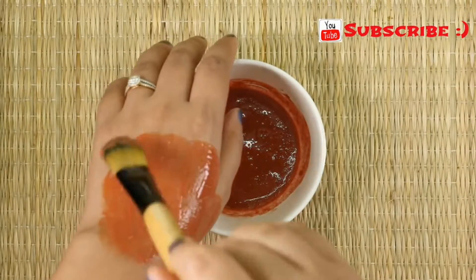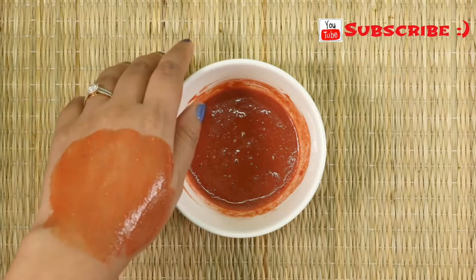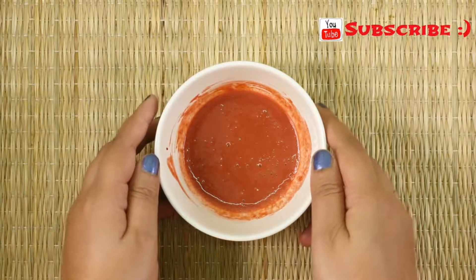Once your face pack is ready, apply it on your entire face and neck and leave it for 20 to 30 minutes. After that, wash it off with lukewarm water. Apply this face pack every alternate day to get a flawless skin and fair complexion.